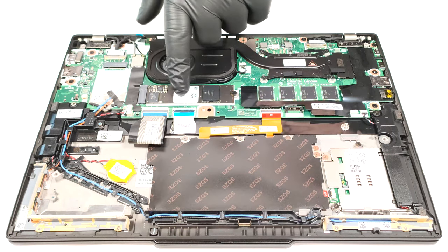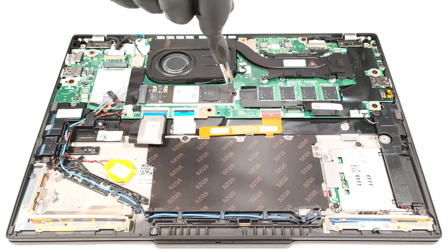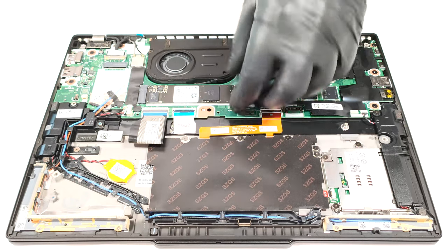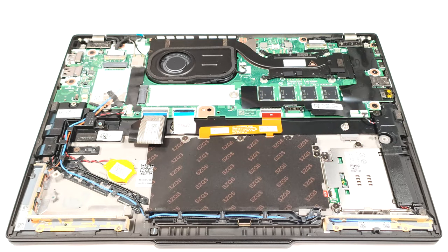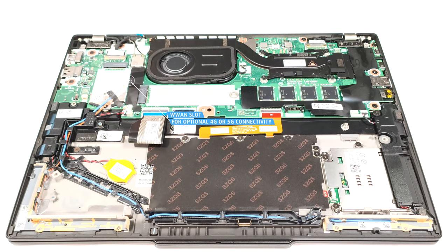Storage wise, you can rely on a single M.2 slot compatible with 2280 Gen4 SSDs. There is a thin thermal pad below the SSD.